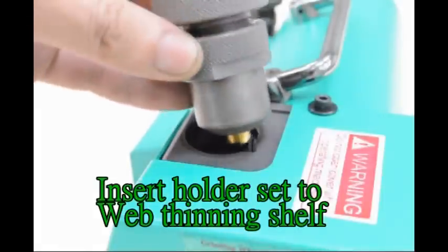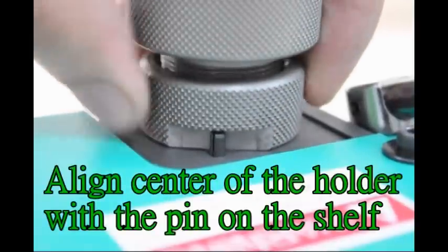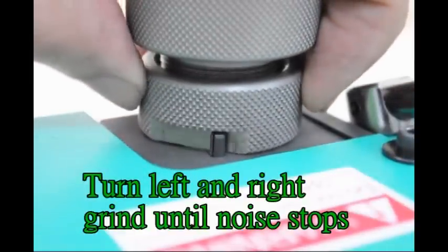Insert holder set to web cleaning shelf. Align the center of the holder with the pin on the shelf. Turn left and right, grind until noise stops.